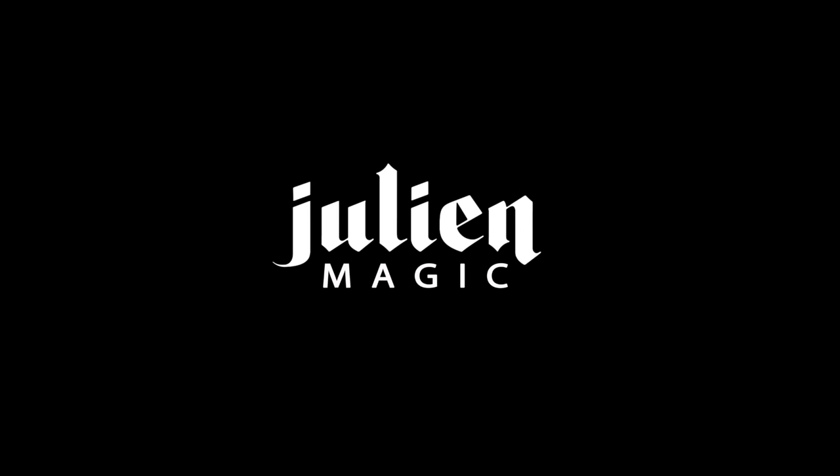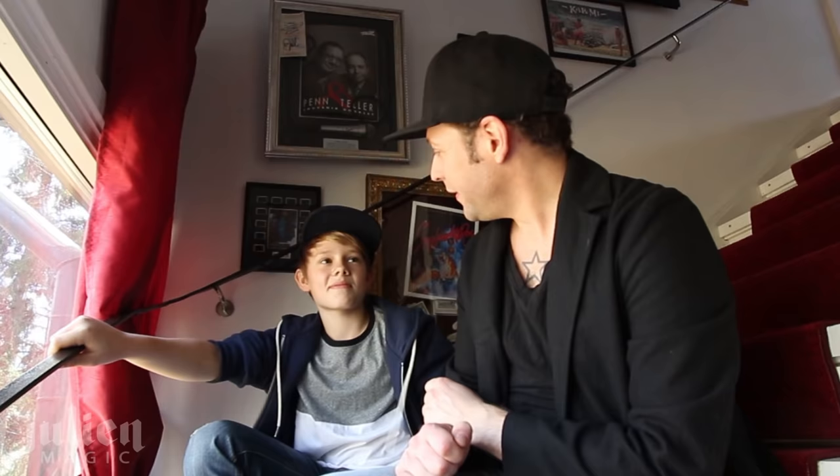Hello everybody! This is Julian Magic Tutorials! I'm sitting here with one of my biggest fans. I am his biggest fan. It's Rasmus from Skaparskolan. He wrote me a message and he was actually in another tutorial another day, so he's back here.